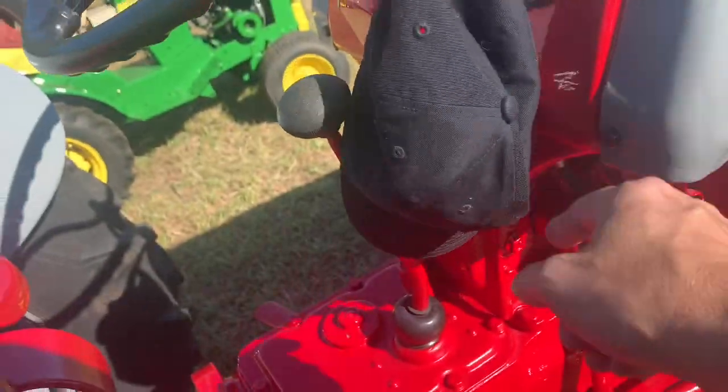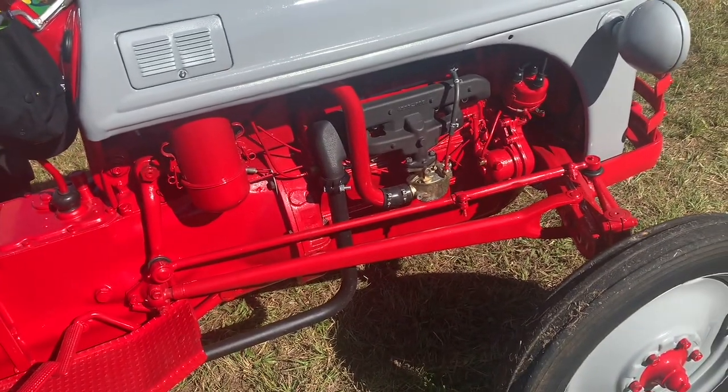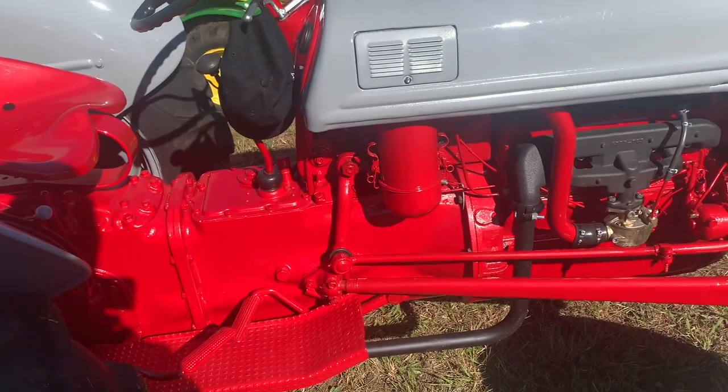No proof meter. So basically it's like my 49 but it's got the side mount distributor on it. But no proof meter. You can do it.